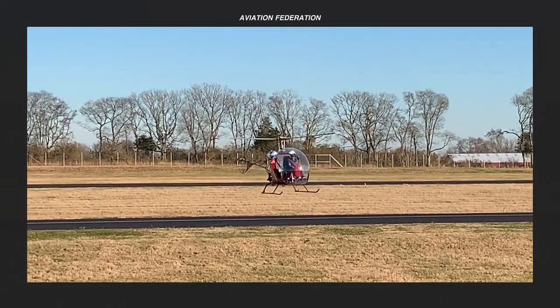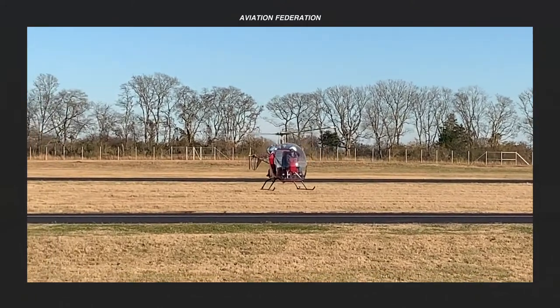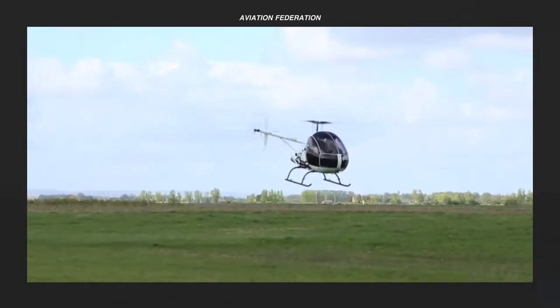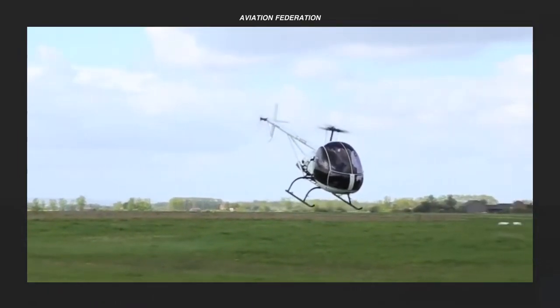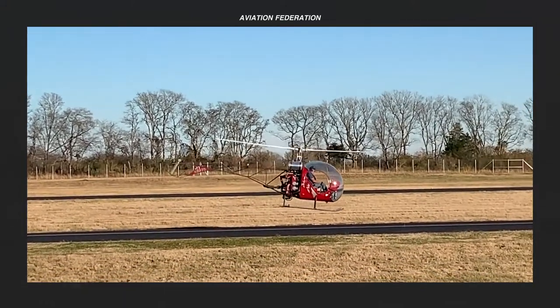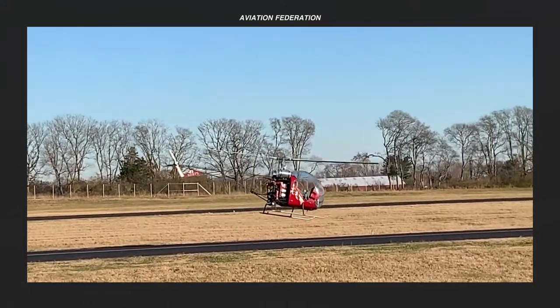Their cheaper purchase price and operation, however, comes at a disadvantage, especially when it comes to their limited range and load capacity. Of course, not everyone can fly ultralights, but if you are handy and have the skills and technical know-how to build and maintain these exciting aircraft, then the sky is literally the limit.